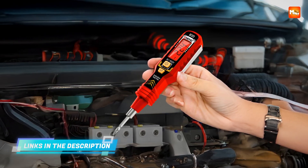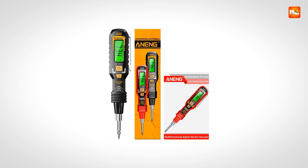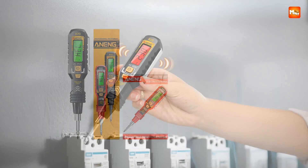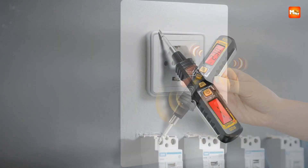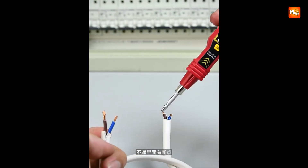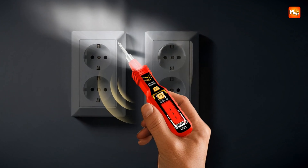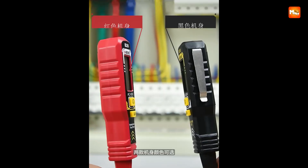The removable screwdriver function adds even more versatility. With interchangeable cross and slotted heads made from high-hardness chrome vanadium steel, this tester pen transforms into a reliable tool for quick fastening or loosening tasks — it's not just a tester but also a handy screwdriver. The wire conduction function makes identifying line status straightforward: switching to on-off mode allows you to test continuity. A normal line is confirmed by the screen showing O with a buzzer alarm, while a broken line displays OL with no sound.